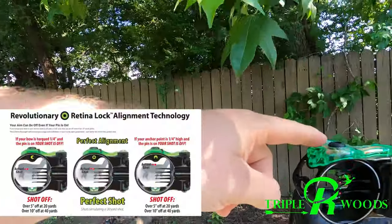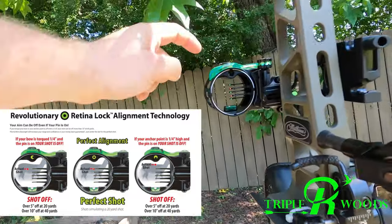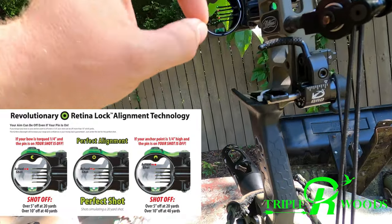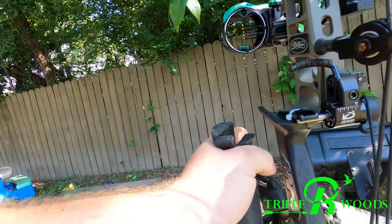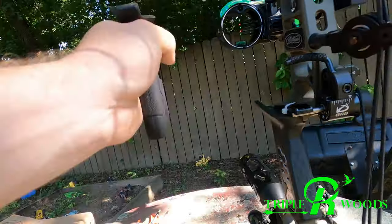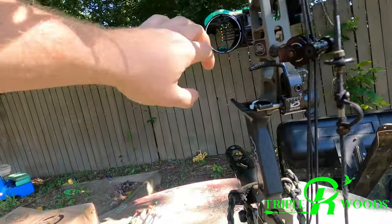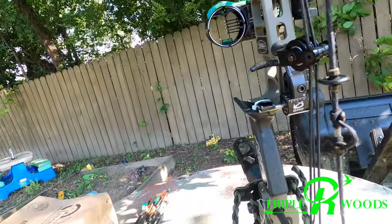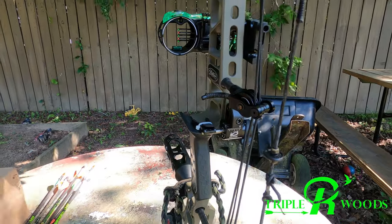If you have an IQ defined bow sight with the retina lock, you'll notice this. When you draw and look in there, that retina lock stays perfectly centered. With the old thinner grip, I could pivot it a little and get it lined up, but I had to hold that angle perfectly or my shot would be off. Whereas with this grip, it just fits in your hand better — your retina lock is perfectly on and you don't have to pivot at all to line it up.